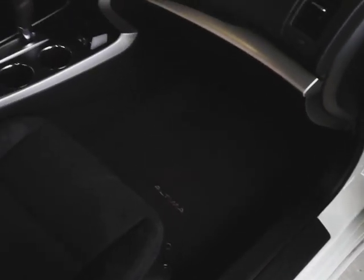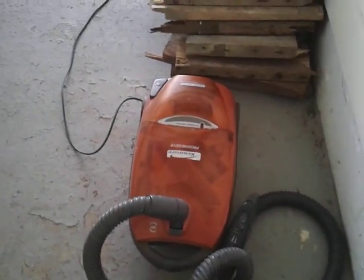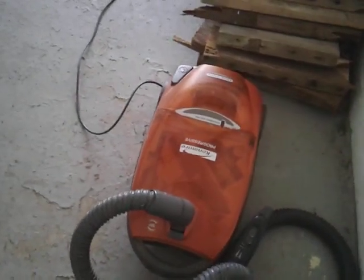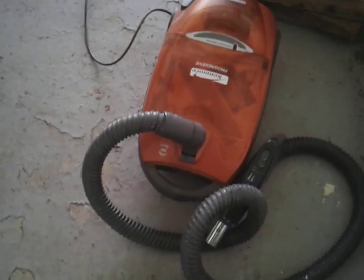You can see it getting the back floors really well - you guys can see that pretty good. All right, it's coming around here. You can go around for about 150 bucks. I've had it for a couple years now and this is mainly the one I use.